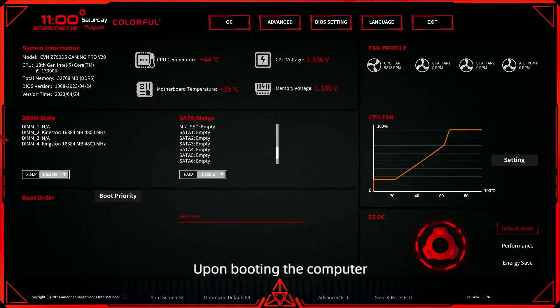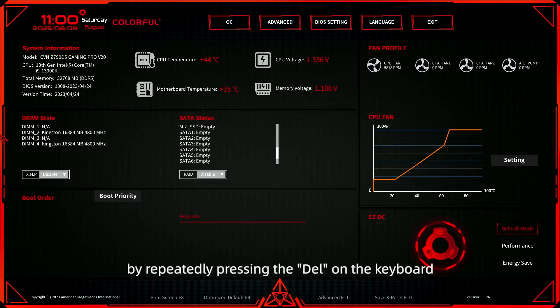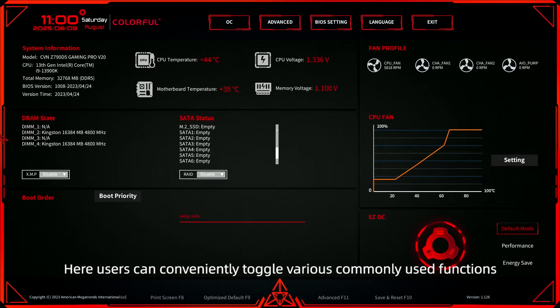Let me show you step by step. Upon booting the computer, users can access the BIOS homepage by repeatedly pressing the Delete key on the keyboard. Here, users can conveniently toggle various commonly used functions.